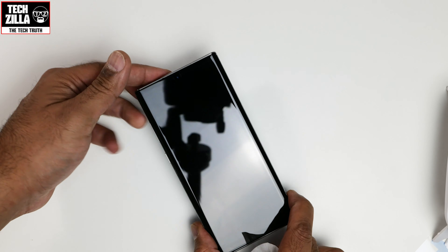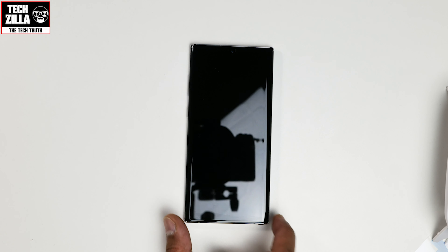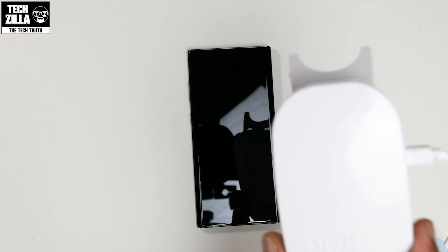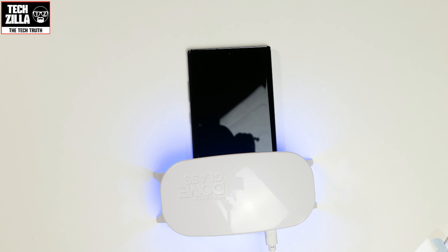Perfect. Now put it back down. We're going to do one minute on the bottom and one minute at the top with the UV lamp again.